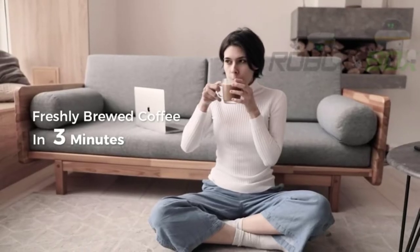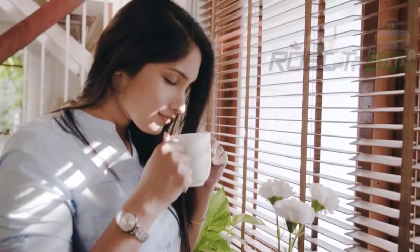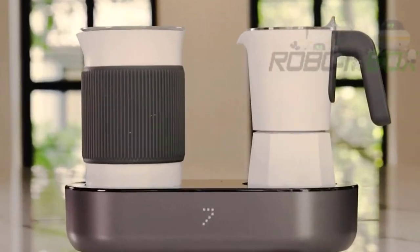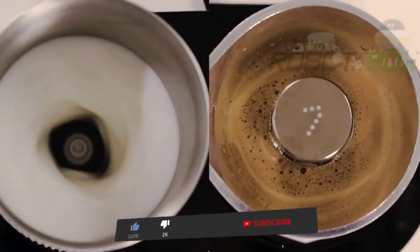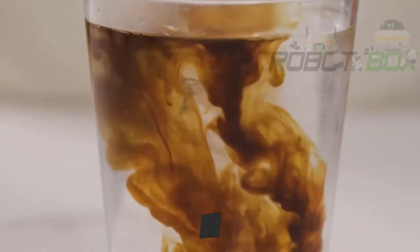Imagine waking up every morning and enjoying a cup of barista quality coffee from the comfort of your home. Now it's possible — meet Seven, your personal barista, ready to brew all your favorite beverages with a single touch of a button.